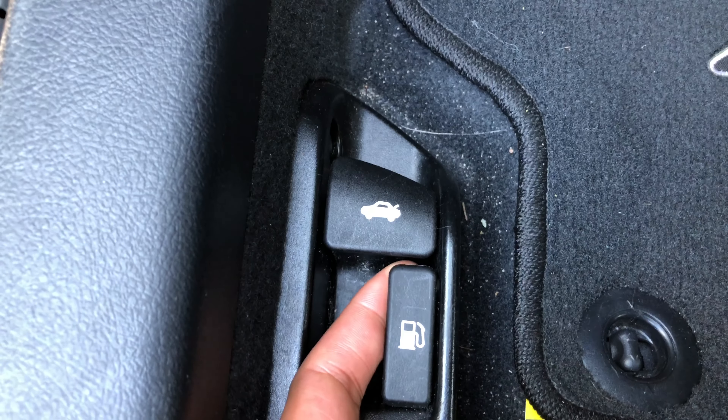All you have to do is take your finger underneath it, pull it, and you open up the gas cap. We're going to go outside and look at that. The gas cap door is open.